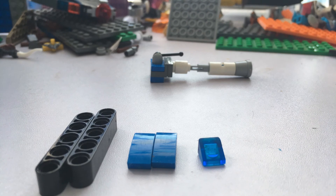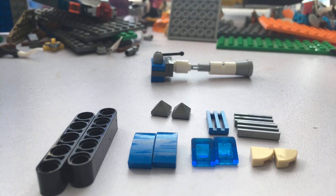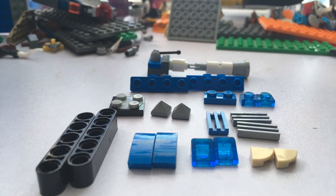So I hope you like this tank. This is an alternative design for the top of the tank with the barrel and stuff.